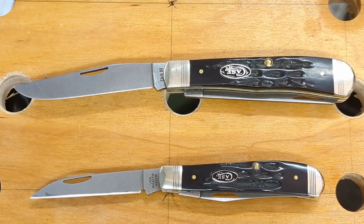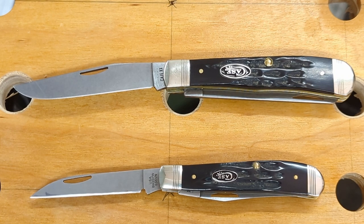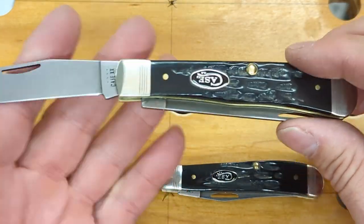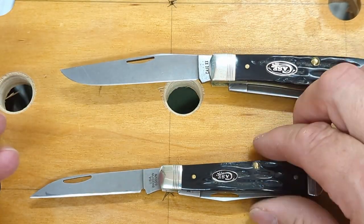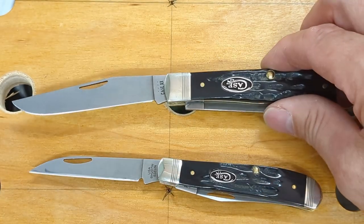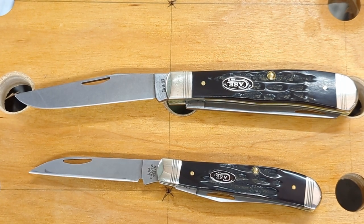I'd like to make a new open tag called 'complementary knives' — knives like these two that go together in some way and that you'd carry as a pair. It's very seldom that I carry just one knife; I always carry another that enhances its function and provides things the other is lacking. These two are perfect complementary knives — both in beautiful buffalo horn and S35VN, and this one brings that warren cliff blade to the table. If you have any pairs like this that you carry together and you're hearing this video, consider yourself tagged. See you on the next one.